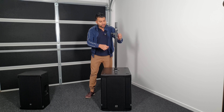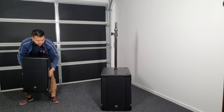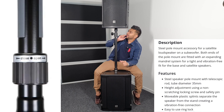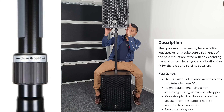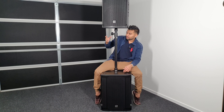I'm very excited to show you the pole mechanism. You open it and close it, then lock it. The maximum load capacity is 35 kg.